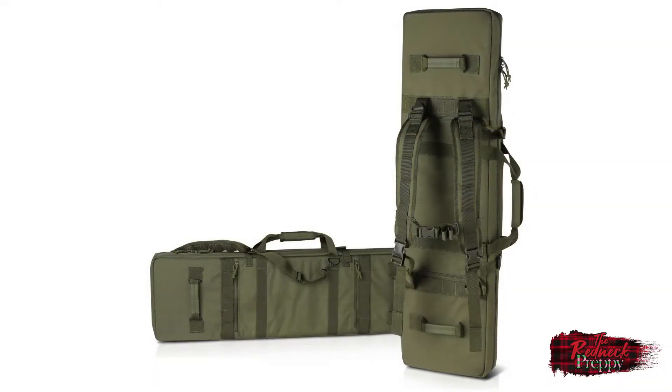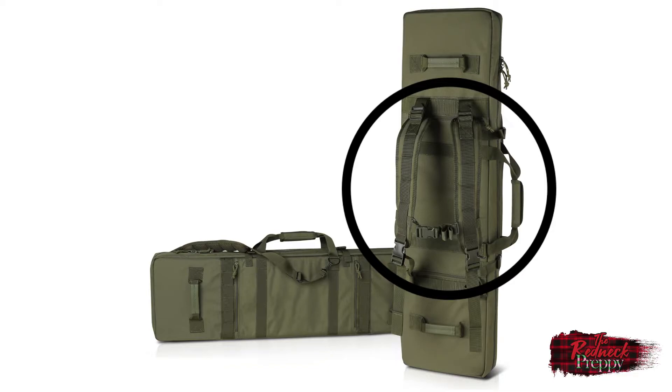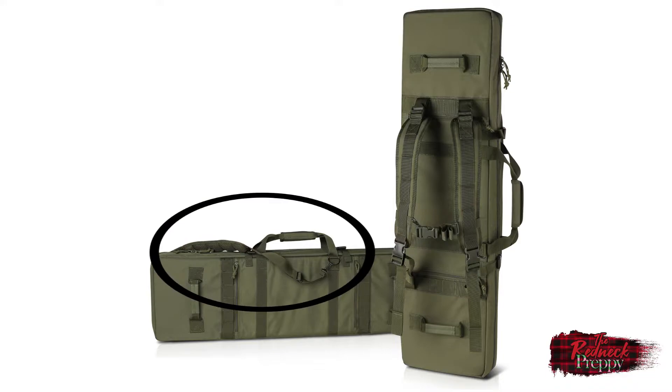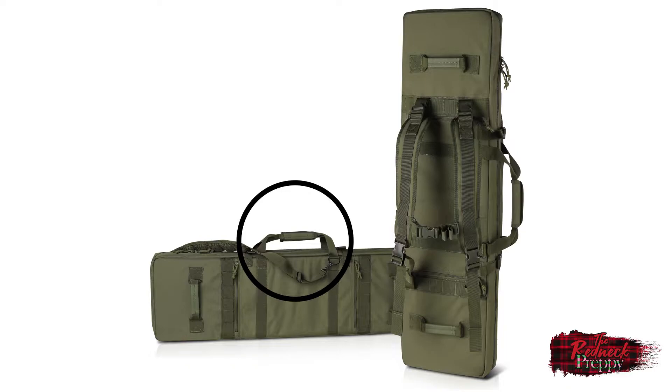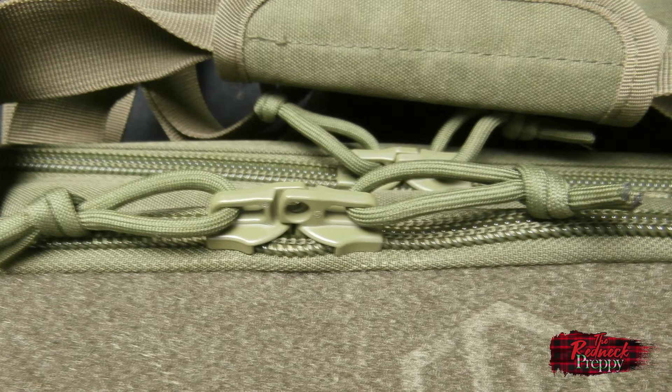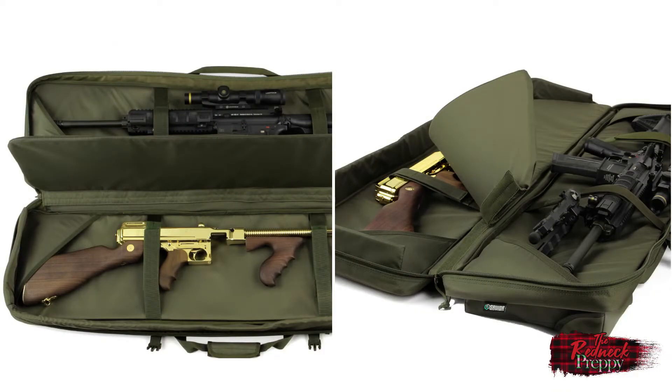Let's look at the available options for how to carry it — you certainly don't suffer for choices. You have up to four different ways to do so. On the back you have adjustable backpack straps that are removable, as I have done, because I don't carry it that way. Along the side you have an adjustable shoulder strap, also removable, and the usual carry handle. Finally, you have drag handles on either side of the end of the case. All of the zippers are lockable, so if you live somewhere that requires locked storage of transported firearms, this will probably suffice.